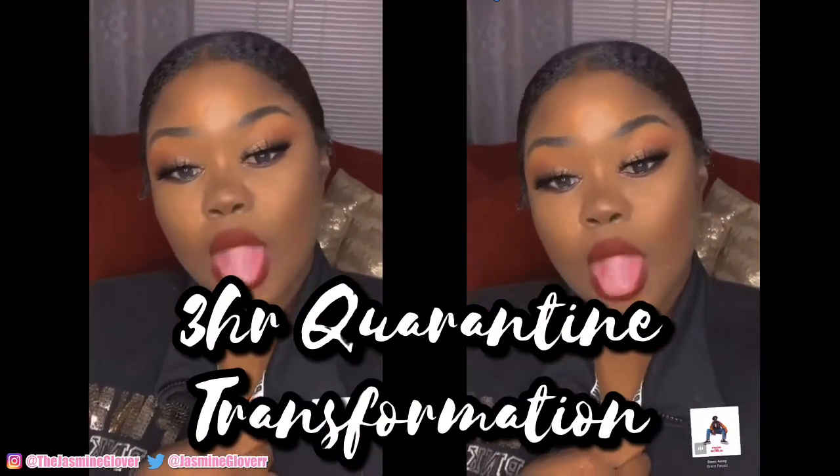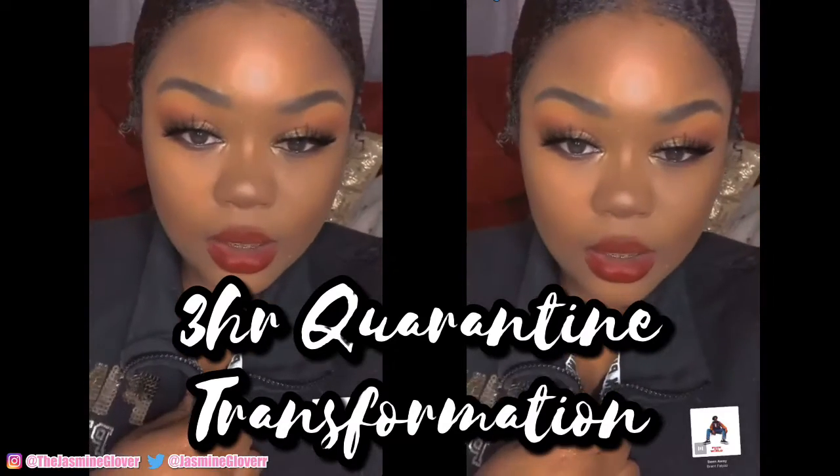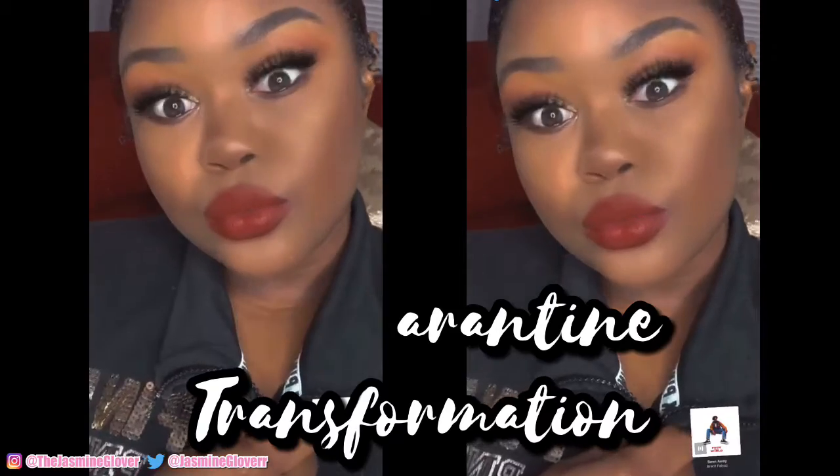So today I'm going to be showing you guys this transformation I did within three hours — it's quarantine edition. And my mom just freaking flushed the toilet and messed up my intro.